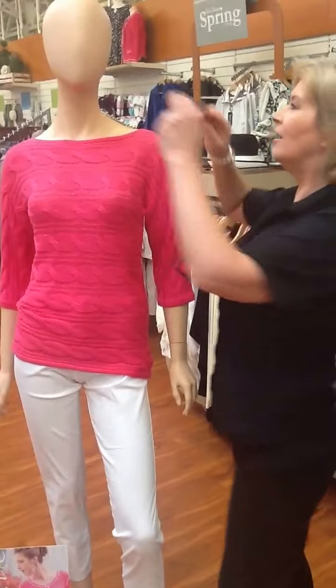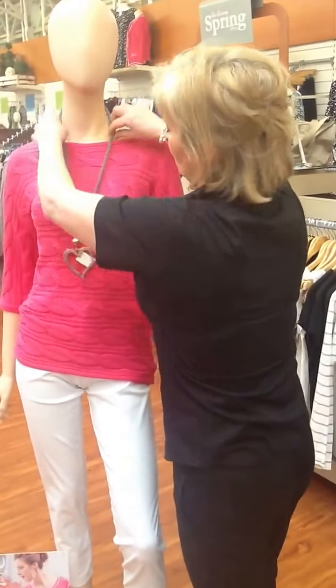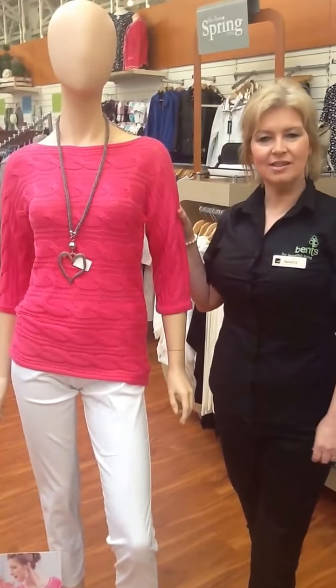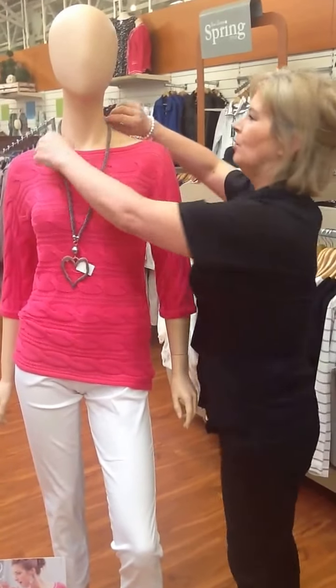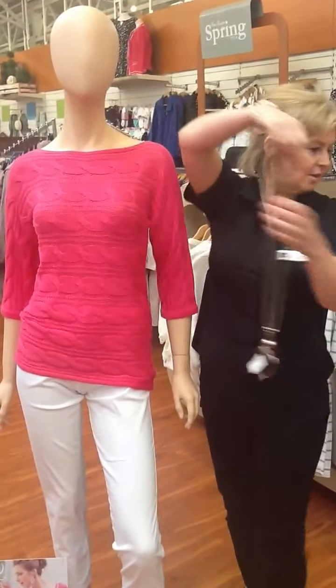It's quite large and chunky, but just a nice little accessory there. And if you want to change that, put a scarf up — just take this off.